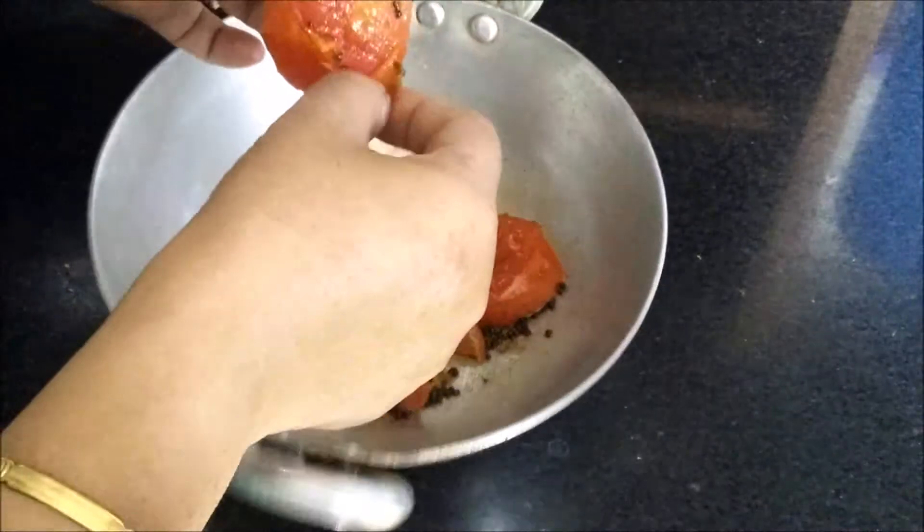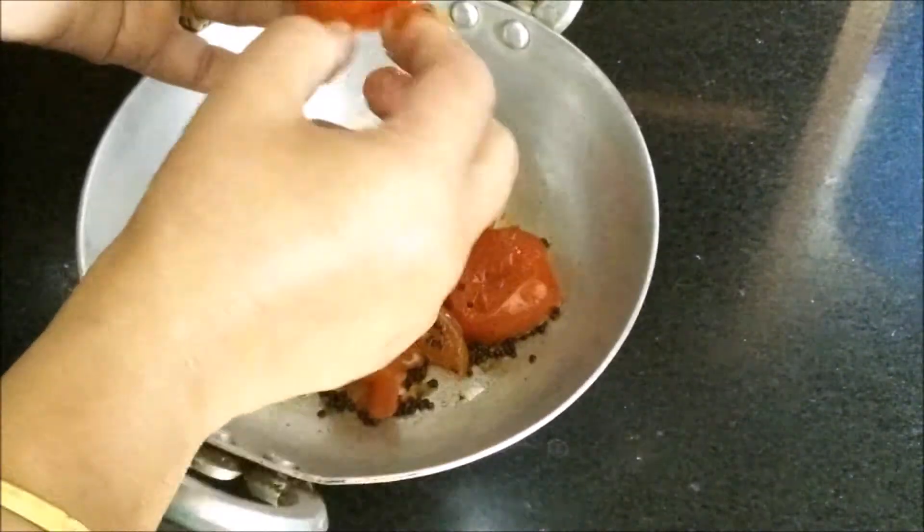After cooling, you can easily remove the skin of the tomatoes.